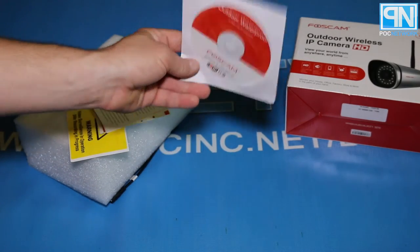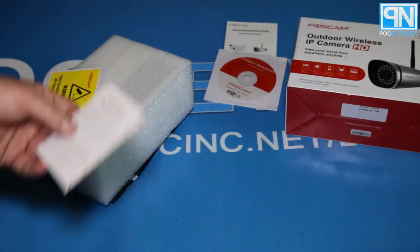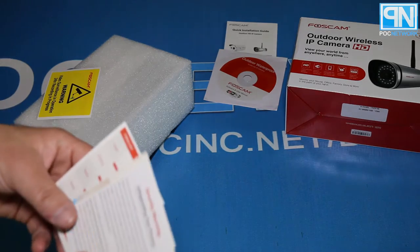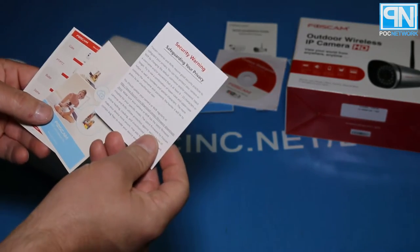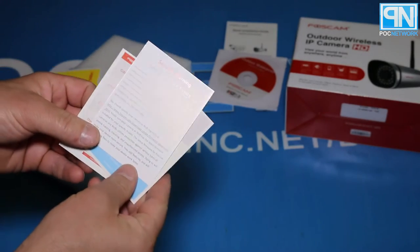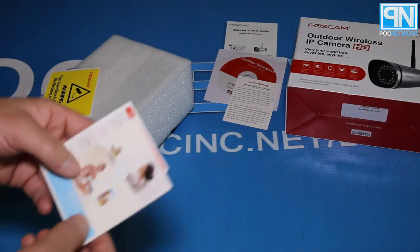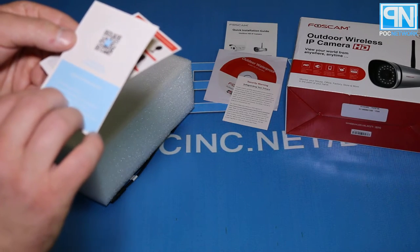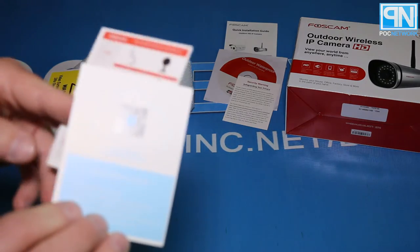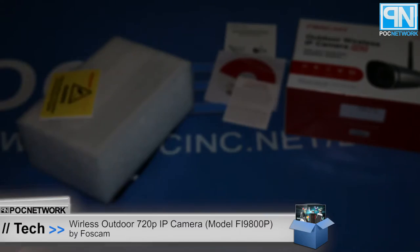What else is in the box? You have a CD — that's for some software and a manual. IP cam software so you can check out all your cameras. You have a security warning card about safeguarding your privacy — it talks about setting up a good password, some tips and tricks, and installation online. And you have a little card to scan the QR code and download the Foscam app.